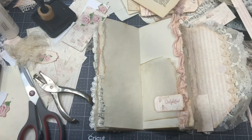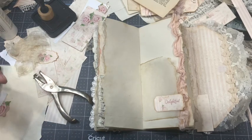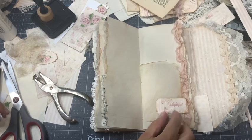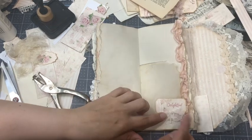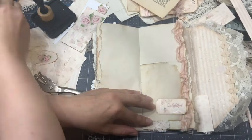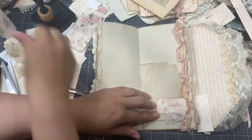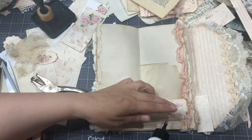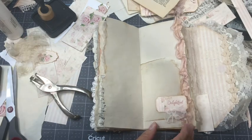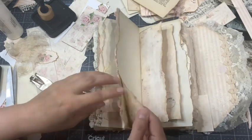I can put a little piece of lace — that would look good too. What about a little piece of lace like that, just to add more lace? I love lace — makes me happy to see lace. All right, that would be it for that.